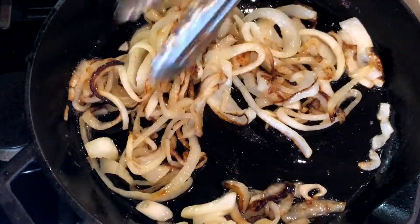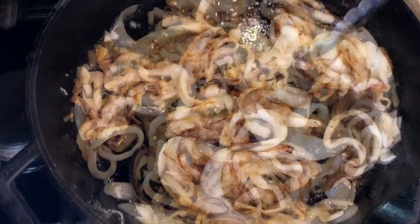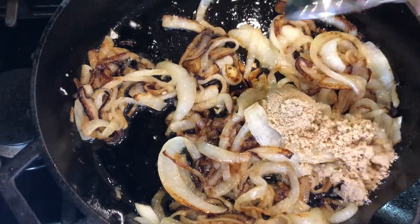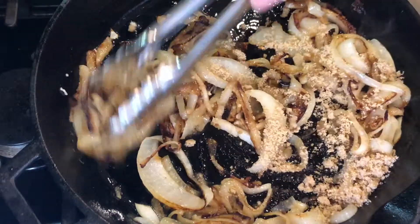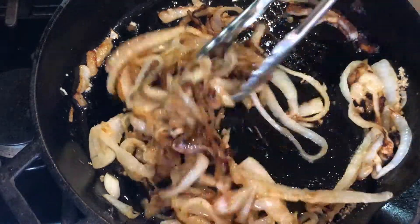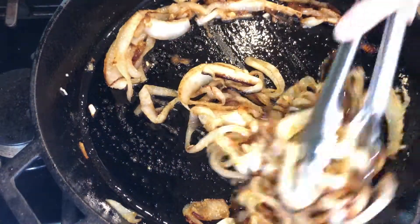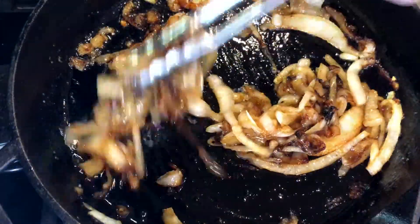And now for the ingredient that adds just that little bit of je ne sais quoi — the secret is adding two tablespoons of brown sugar. This keeps everyone guessing about what makes your dip so delicious. Stir the sugar into the onion mixture and cook for two minutes — these onions are going to be dark, sweet, soft, and very fragrant.